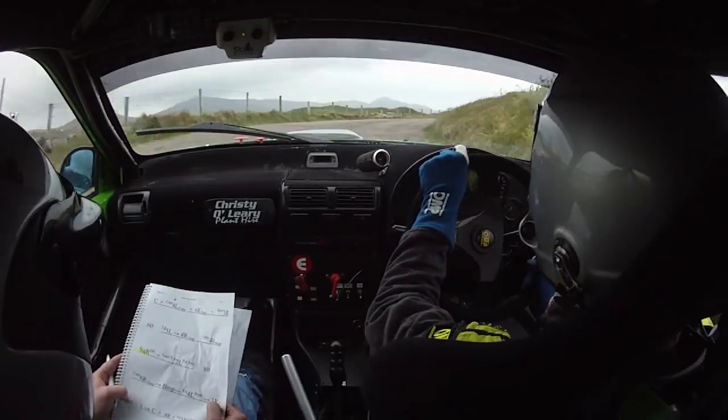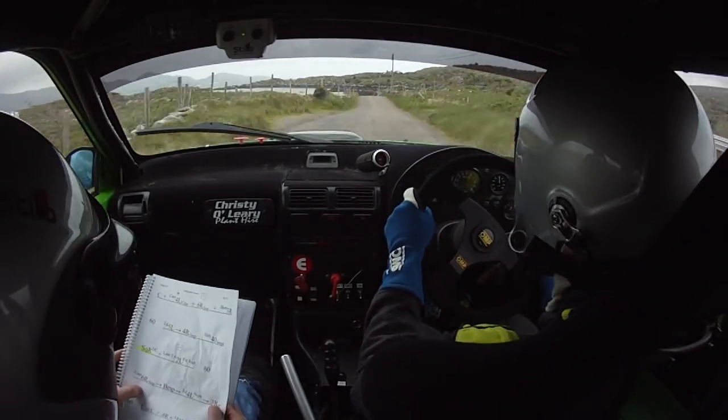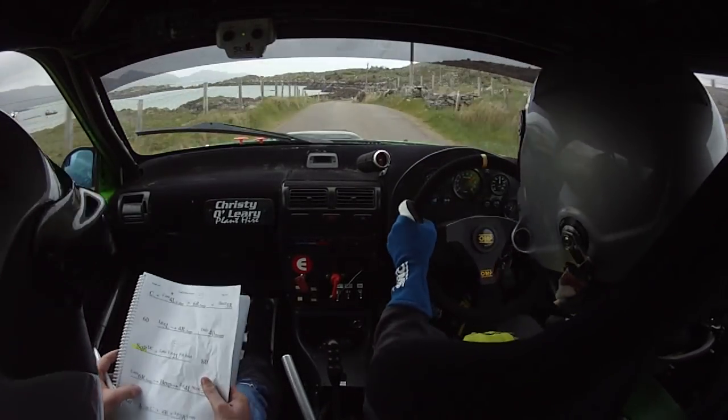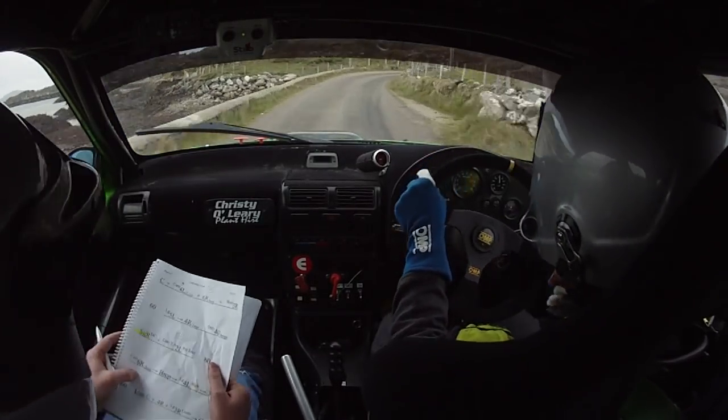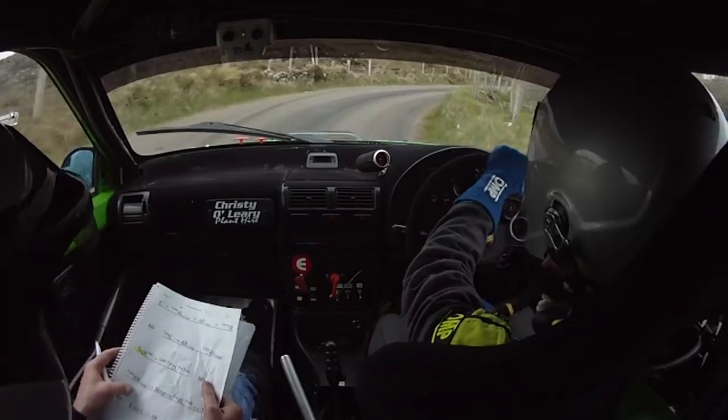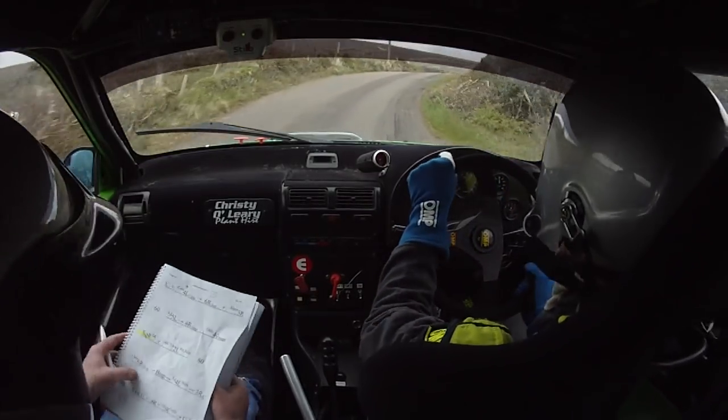Long 4 left nips on you, into 3 right over crest, 3 right here over crest. 60 left on crest and 4 right and long 3 right continues. So long 3 right continues into crest 3 left.